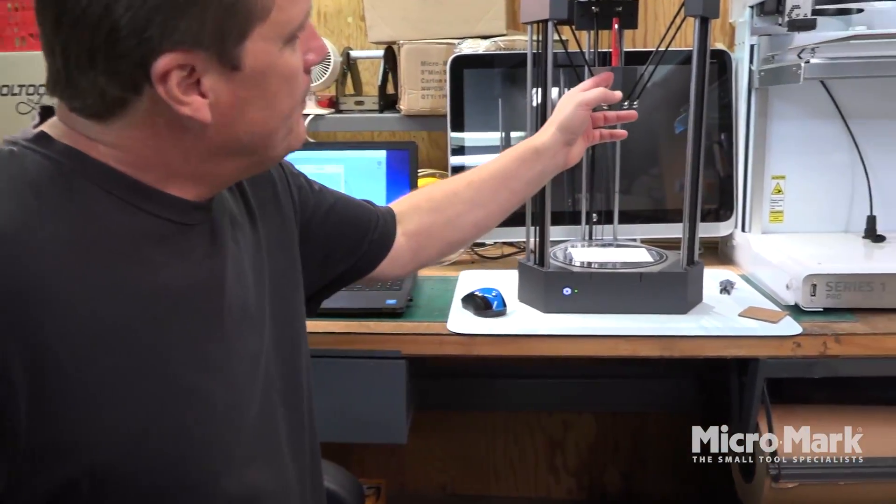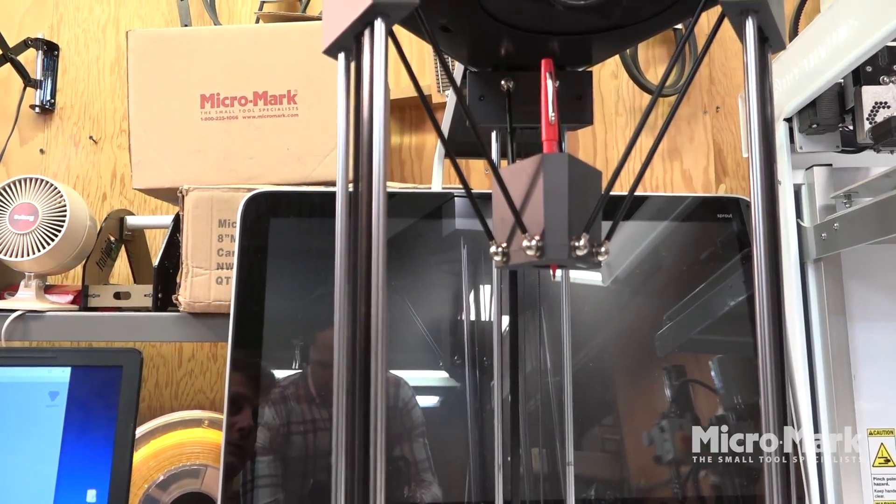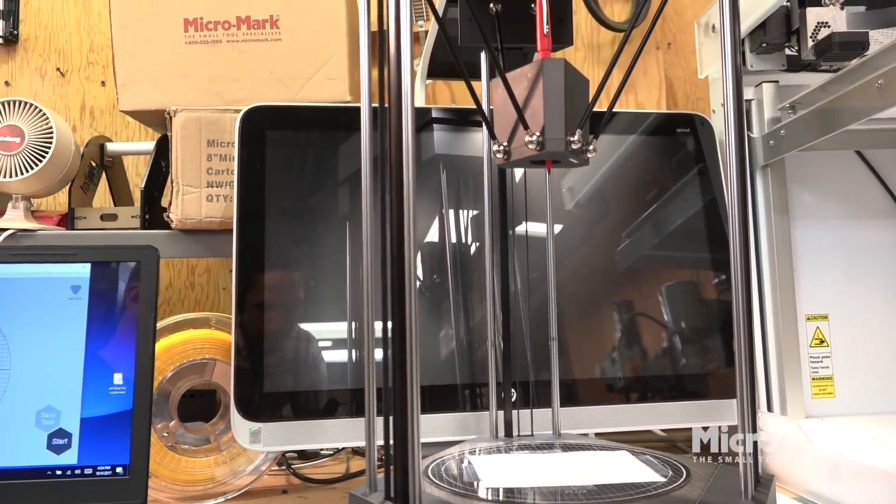The Flux Delta Plus can also be swapped out to draw for precision drawing. This is just a felt tip pen — a red felt tip pen — and it's fairly simple to get started.